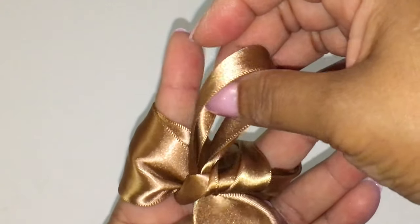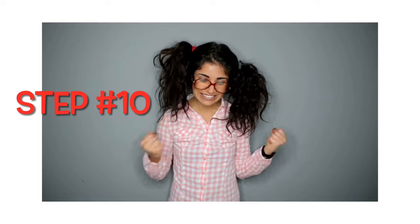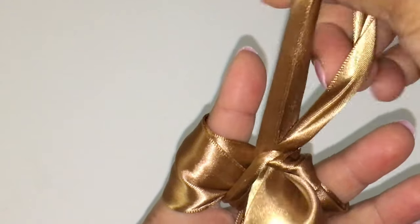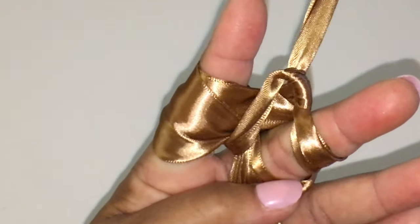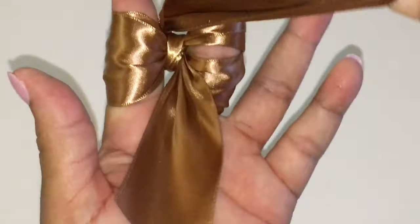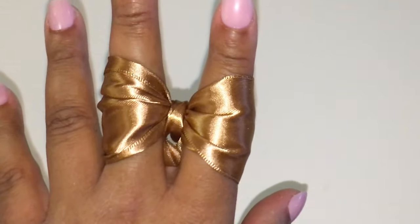This is your last step — step ten. Pull the ribbon towards the sky, or up towards your index and middle finger, and pull up and pull down.